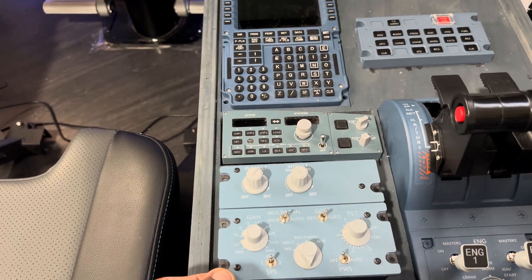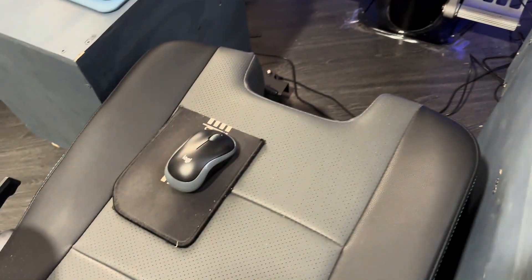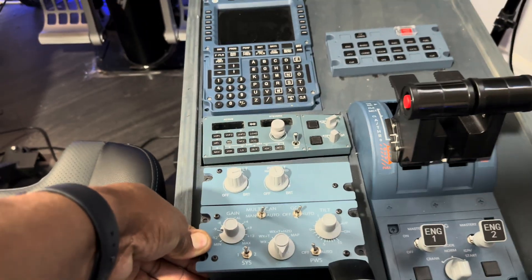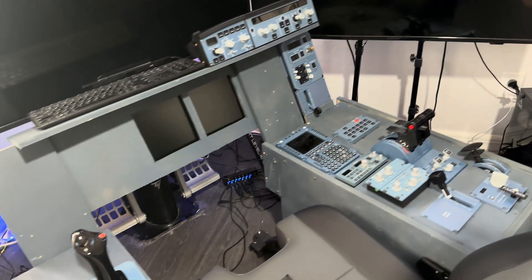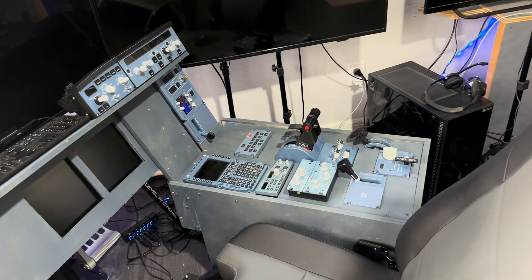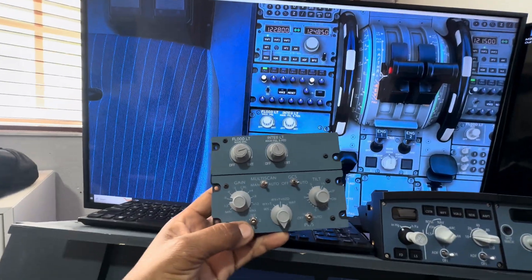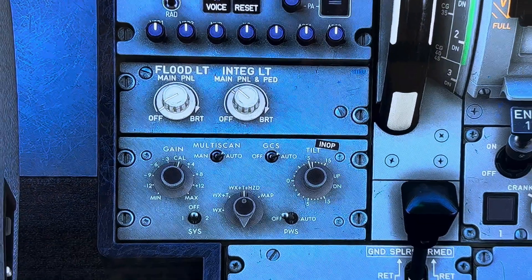I'm going to have to pull up the Airbus cockpit and see exactly where it goes, so I have a bit of cutting to do. I don't know where my mouse pad is going to go when I'm flying — we'll figure it out. Let's get the sim fired up, get the Phoenix up, and see where that's going to go. So we figured out where that panel is going to go — we're looking at the Phoenix right now: flood lights, integrated light panel, and the multi-scan on the weather panel.